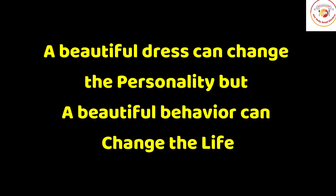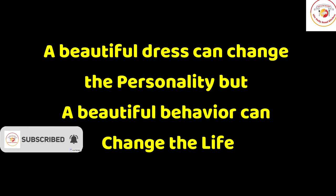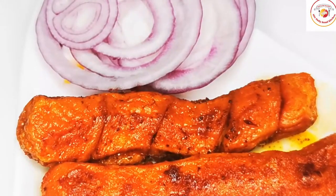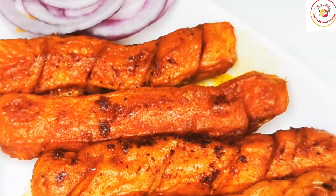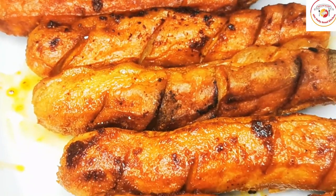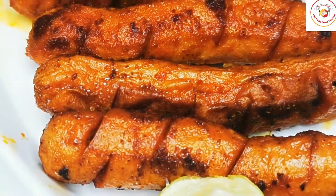Today's motivation: a beautiful dress can change the personality, but a beautiful behavior can change the life — so having beautiful behavior is much more important. Friends, if you are visiting my channel and watching my videos, do support and subscribe to the channel. See you again in the next video, bye bye!